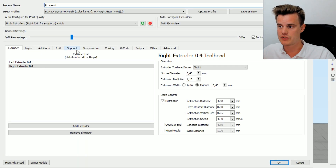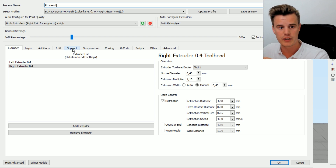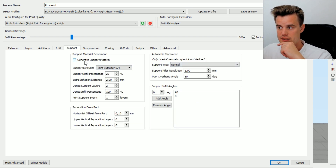A few of the settings that we had to tweak: first of all, we're just using the ProGen settings up here and also the preset for high, and we're using both extruders. If we go over to support, we can see that we're using the support material with the right extruder, which was the one I had loaded with PVA. All I wanted to have was dense infill, which means that the last two dense support layers have a hundred percent infill, and that should be made from your ProGen preset.